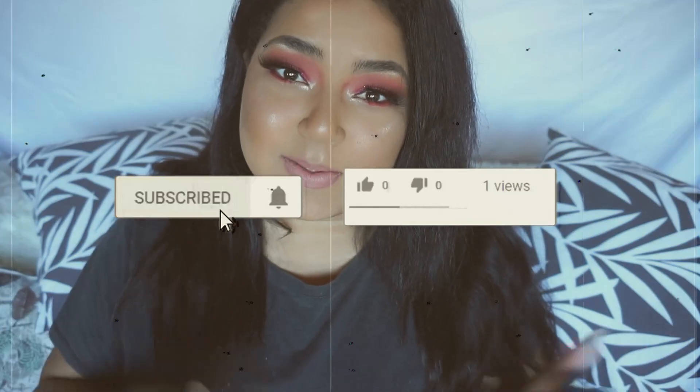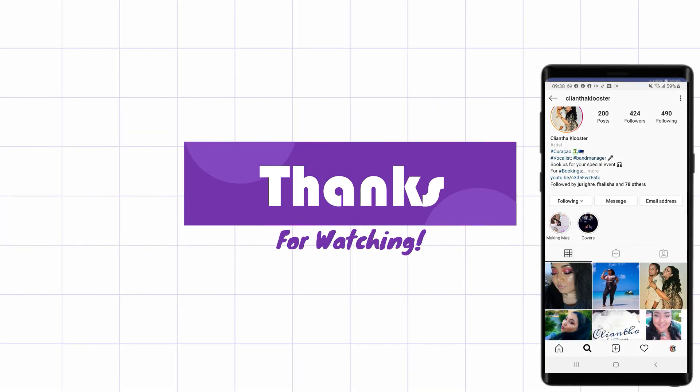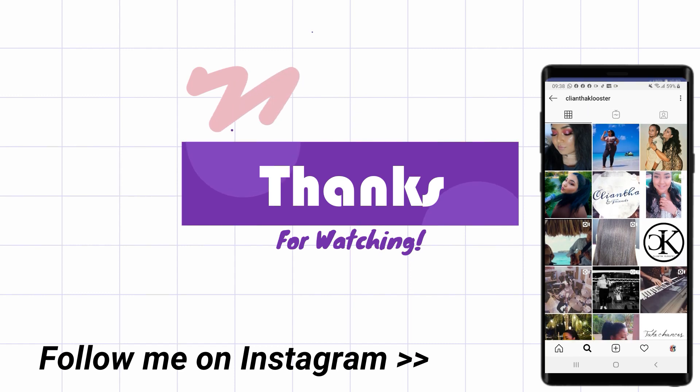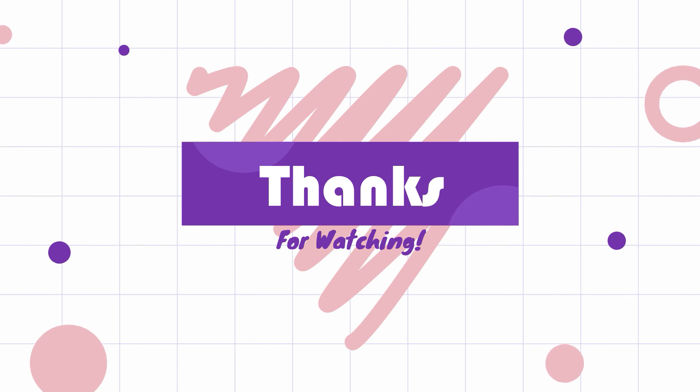Thank you so much for watching this video. I hope it was entertaining, informative, or that you learned something. I'll try to link the products I used down below. I really hope you enjoyed it. If you did, please like this video, subscribe, and hit the bell notification so that you're notified when I post videos. Let me know down below in the comments what type of video you want to see next, and I hope to see you guys pretty soon. See you next time, bye!